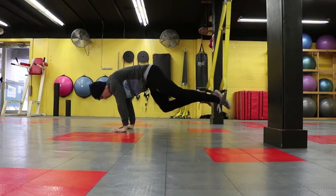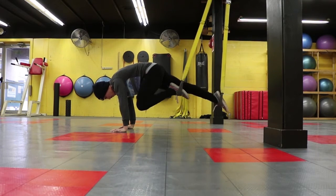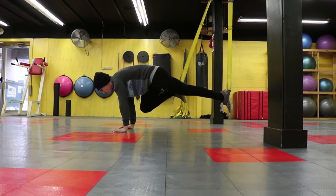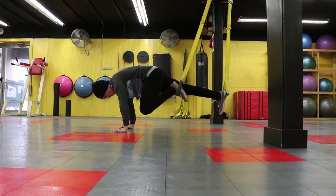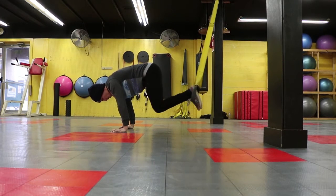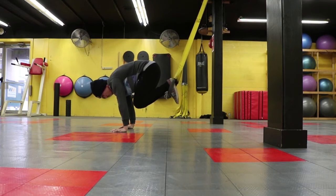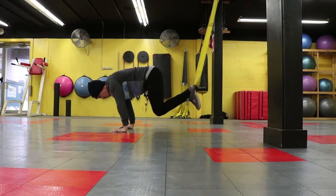Today's first movement is going to be a TRX mountain climber. Now there's a few ways to do this. The first way we're going to drive one knee at a time directly to our chest while maintaining a push-up position, really squeezing the core. When we become a little bit more comfortable we can then drive both knees at the same time — maintaining the exact same position, drive both knees to the chest, really squeeze the core.